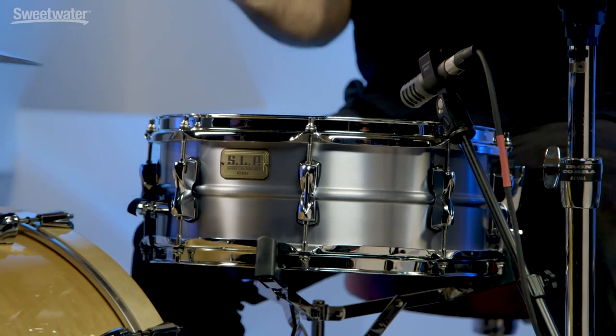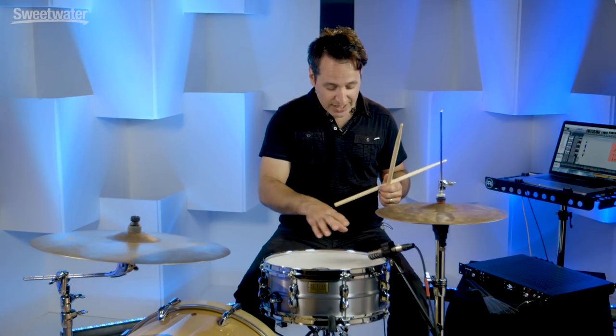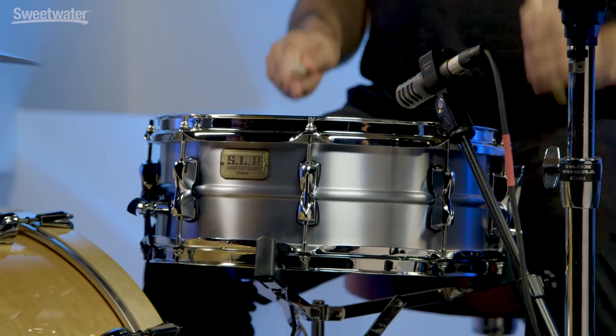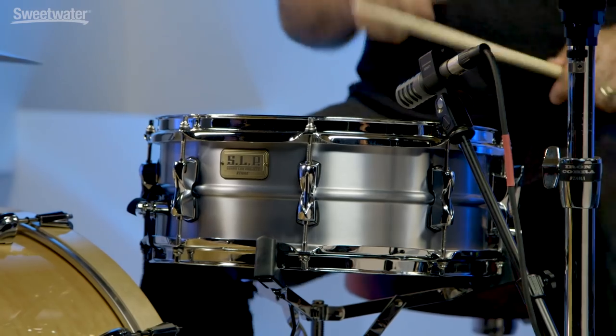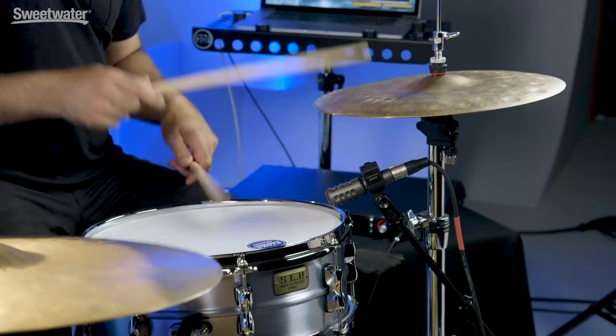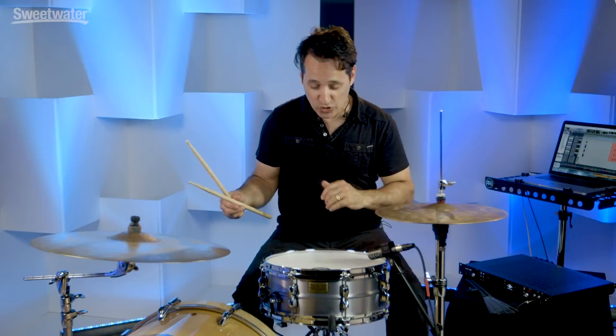Now I'll bring the drum down even more and get you that kind of fat Eagles, Don Henley sort of snare drum sound. Right now I've brought the drum down a lot - the head's barely on there, but it sounds really cool like this. Loosen up the snare wire so they're just sitting on the bottom head. A really cool sound for sort of slinky R&B music, funk stuff, and also ballads would really work in a nice big live room tuned down like this - a room that has a lot of ambience and reverb.